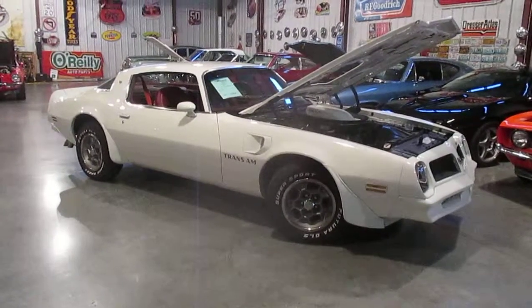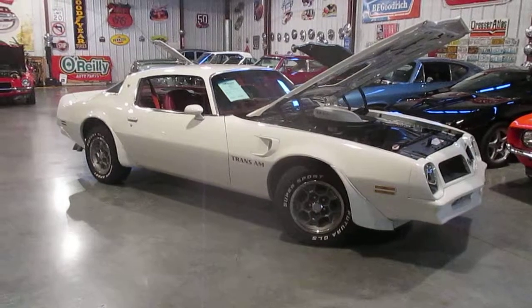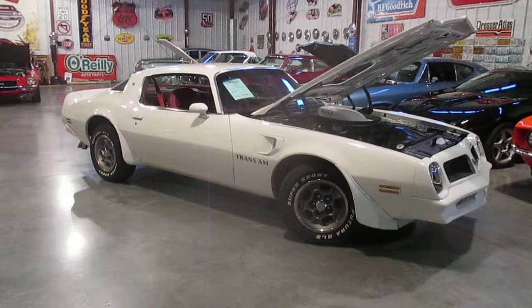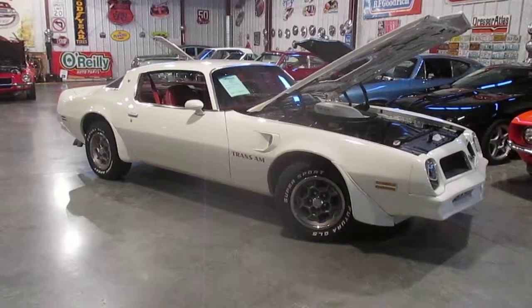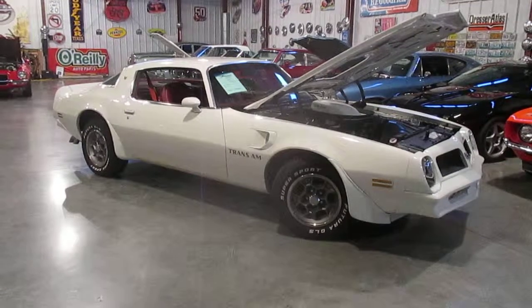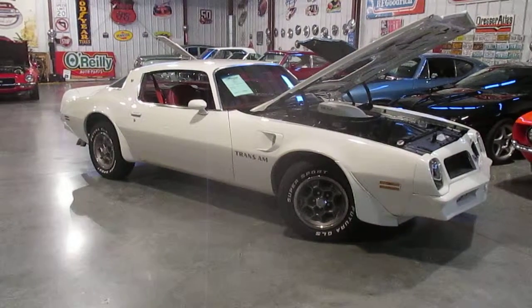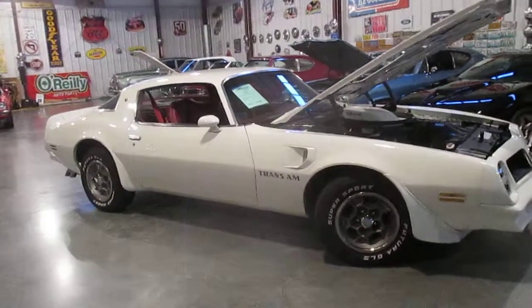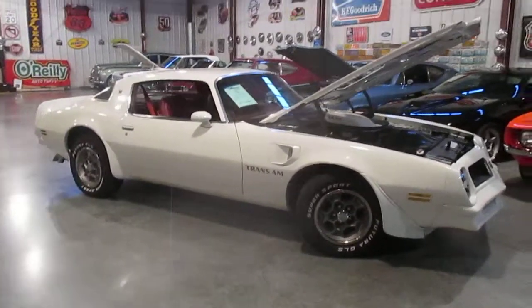The car is in great shape. It is a southern car — we drove this car up from Arkansas. The car is in fabulous shape; it is rust-free. We don't find any rust around the whole car. It has all original interior in it. It has its original honeycomb wheels, and the honeycomb wheels are in really good shape. They could use to be sanded down and repainted if somebody wanted to make them really pristine.